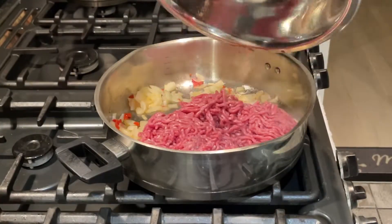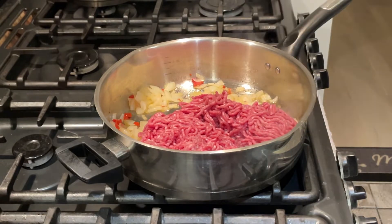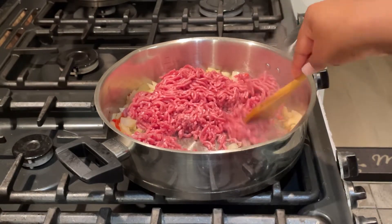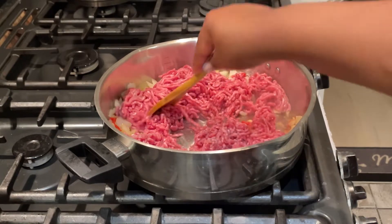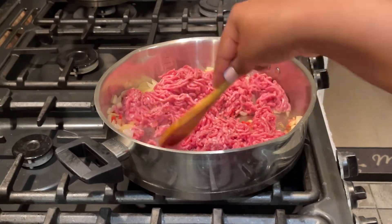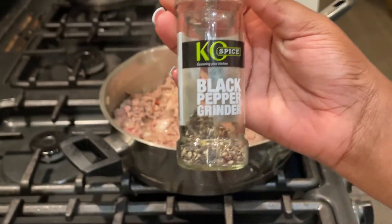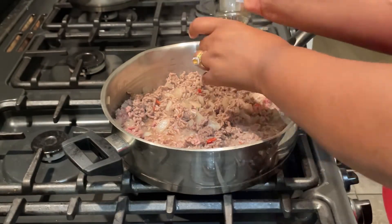I then added in mince meat which I had washed and prepped with some lime juice and patted dry. I broke that down a little bit and combined it with the onions, scotch bonnet, and garlic, then seasoned with some black pepper.